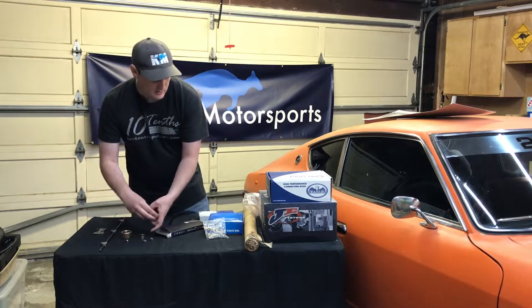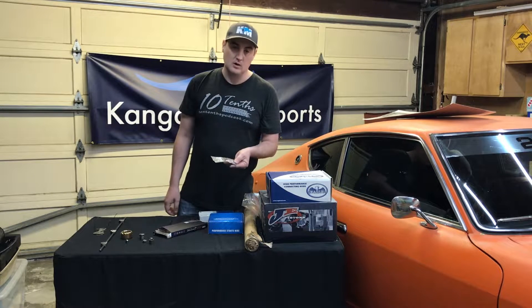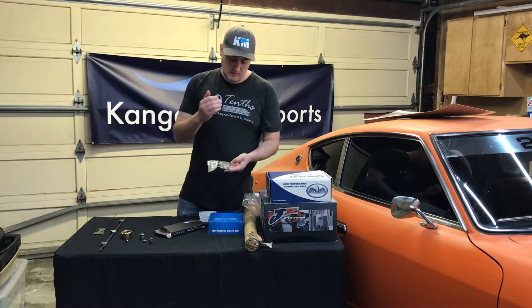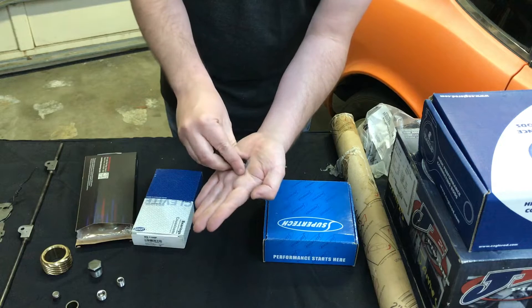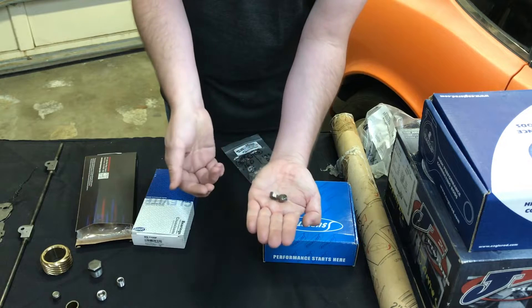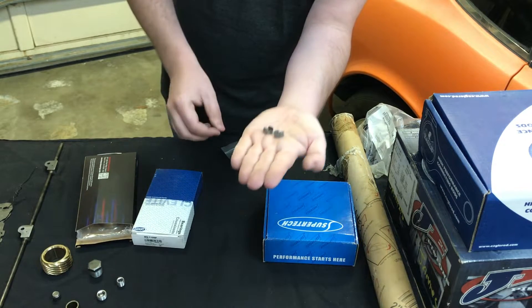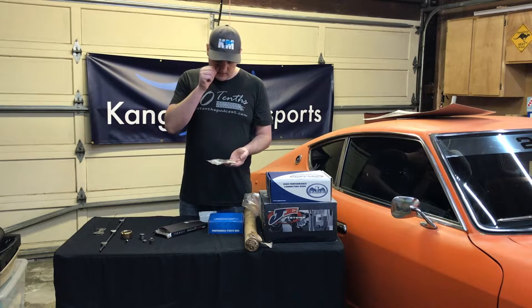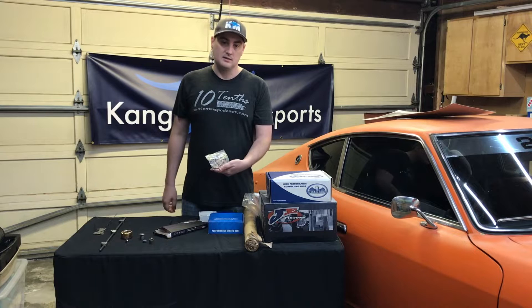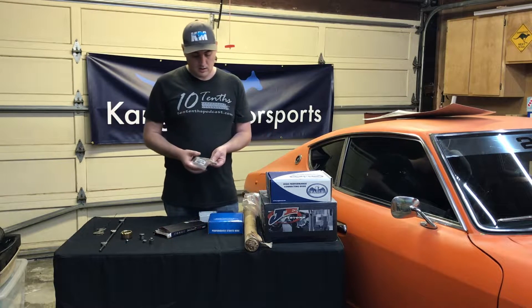Next up, also for the head, we have new lash pads. These go on top of the keepers and the rockers basically rub against those. We have to do a wipe pattern check, but here are some good starting sizes: with our cam setup and having cut the head a bit and then put the shims in, we're looking at 160 thousandths for the intake and 175 thousandths for the exhaust.